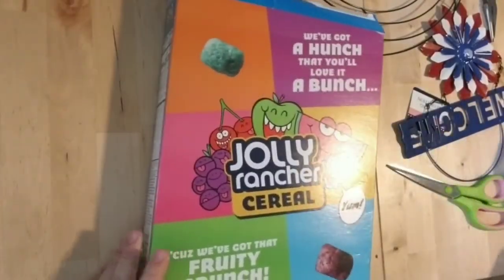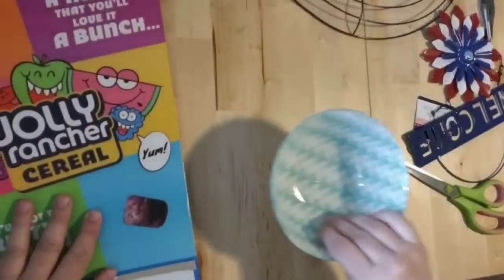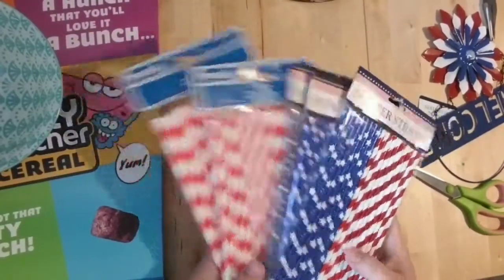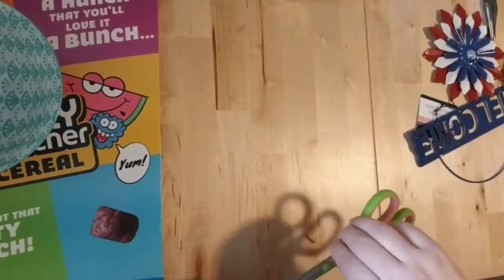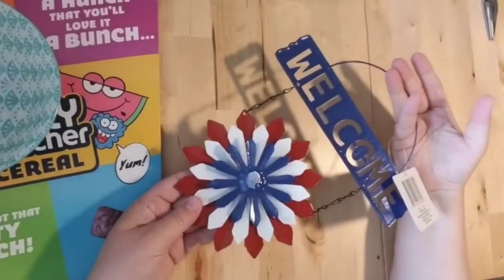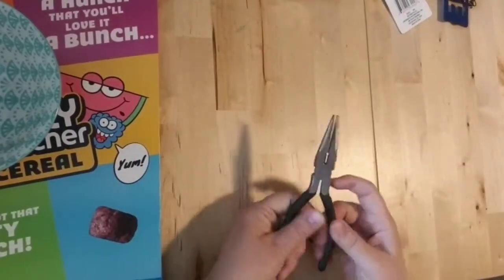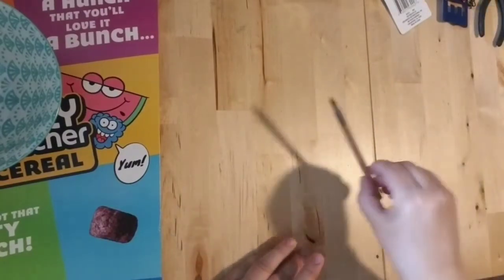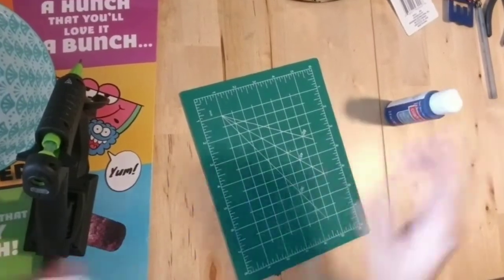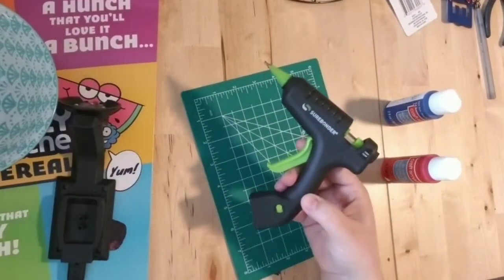I'm going to show you my materials. I've got a cardboard cereal box — any cardboard will do. I've got a bowl to trace with, paper straws from the Dollar Tree, a pair of scissors, pliers, this metal welcome sign from the Dollar Tree, a pair of needle nose pliers, a pen, a cutting mat from the Dollar Tree, some blue acrylic paint, red acrylic paint, and my hot glue gun.